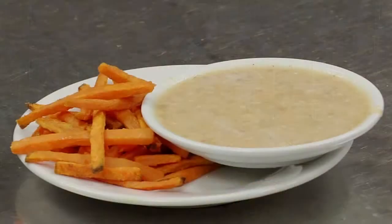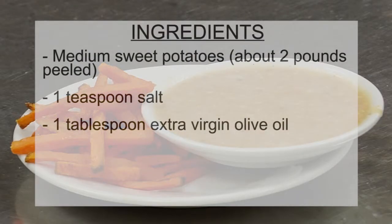Welcome to Healthy Meal Makeover. This month I have a fantastic recipe for you: baked sweet potato fries with ginger peanut sauce.